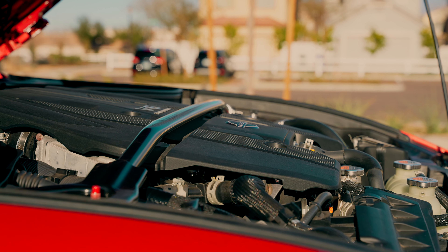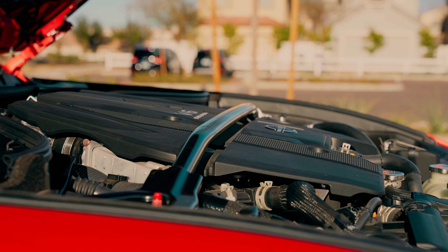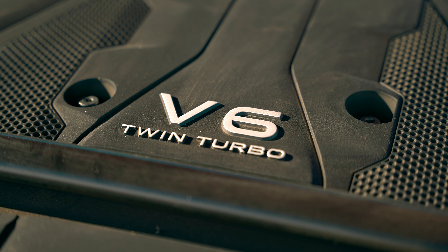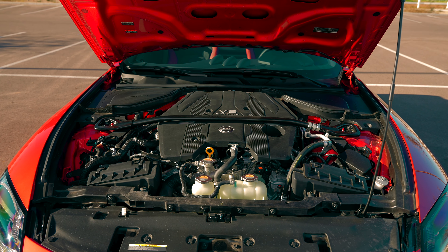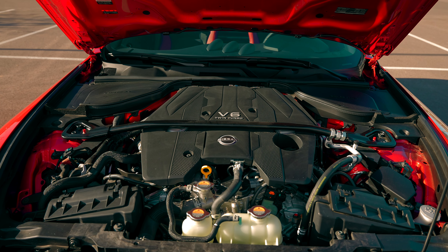You get zero to 60 in just about 3.7 seconds — this thing is blisteringly quick. This particular car is fitted with the nine-speed automatic transmission, but Nissan is on team save the manual — there's also a six-speed manual with rev matching that can be turned on and off. Both cars also come with the launch control option. The engine bay also features a factory strut bar for extra chassis rigidity, which will help keep the car more planted, especially for track days.